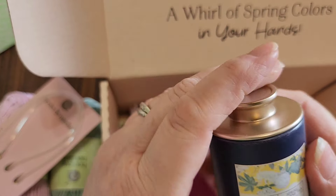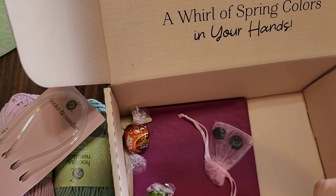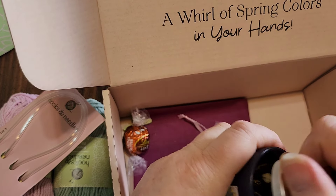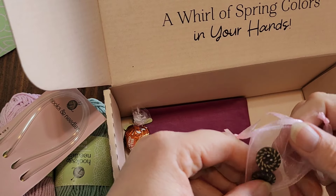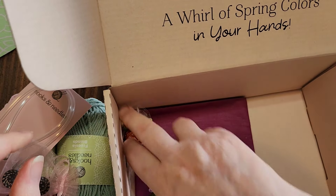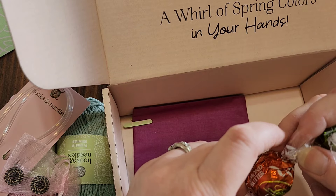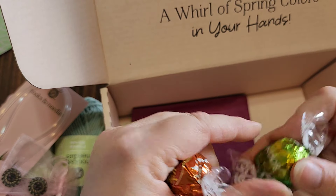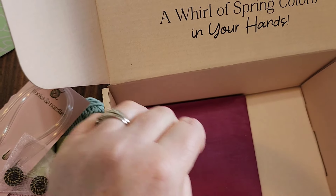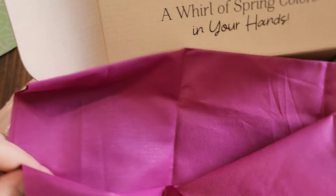They're also giving us some jasmine spring tea in the cutest little container, some cute little buttons in a little organza bag, and some Lindt chocolates — almond butter and pistachio. My mouth is watering already. Then we have a piece of cloth — I'm going to assume that's for lining your bag if you make the cross-body bag, or perhaps the back of the pillow.